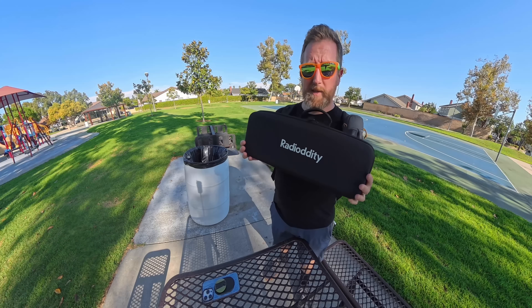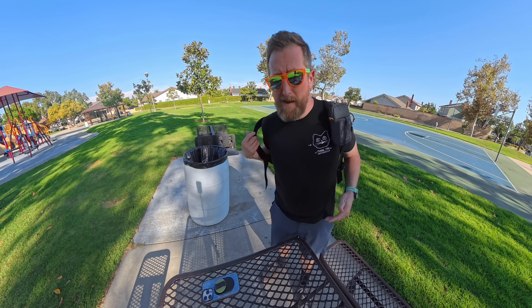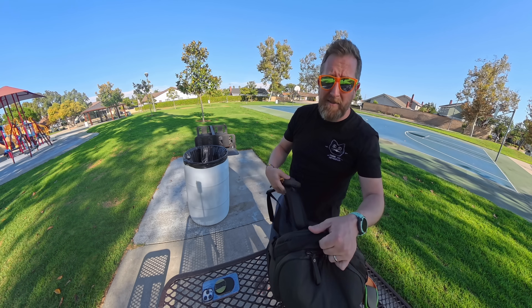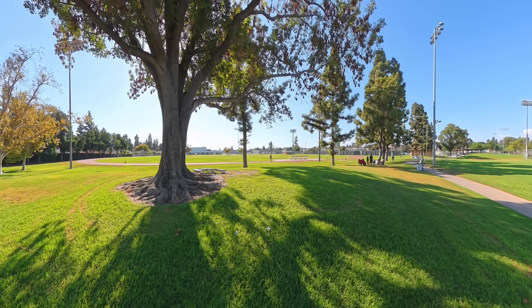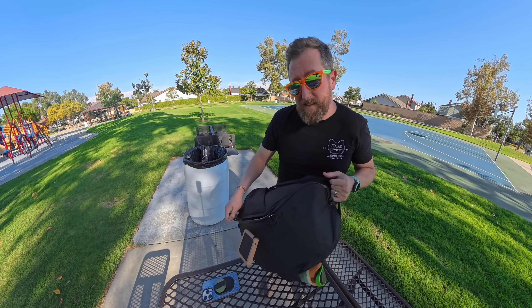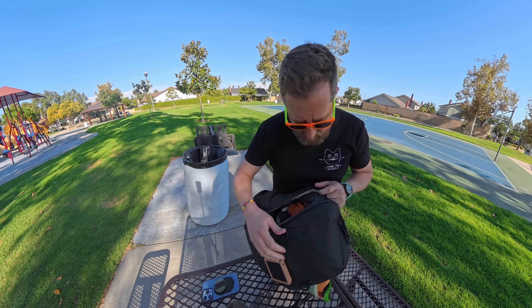Radioditty sent me this HF009 antenna to take a look at. I'm at my secondary backup park because I went to my favorite park with the little mound where I do the antenna test, and the table's broken — like, broke broke. We also have an X6200 along for the ride, so this should be a lot of fun. Let's go ahead and set it up.